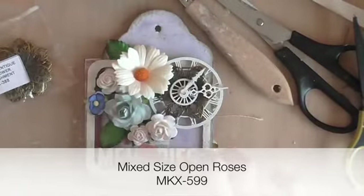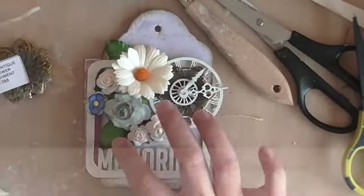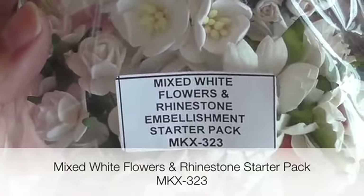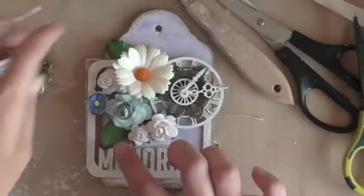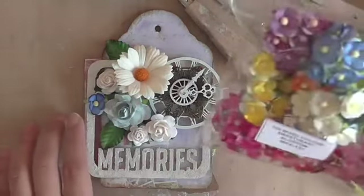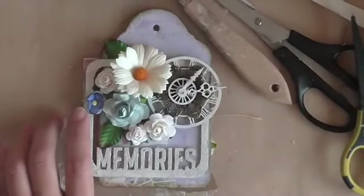I also have other smaller roses as well as some leaves from the mixed white flowers and rhinestone starter pack MKX323. Also tucked in between is a small blue flower from the mixed color Sweet Heart Blossom pack which you saw earlier on my reverse page.